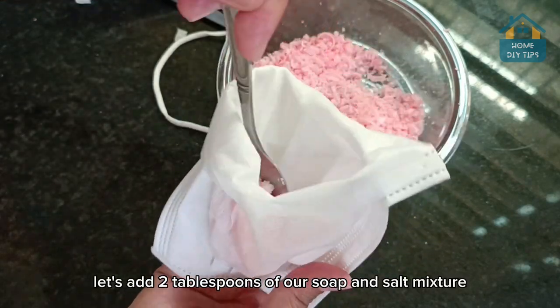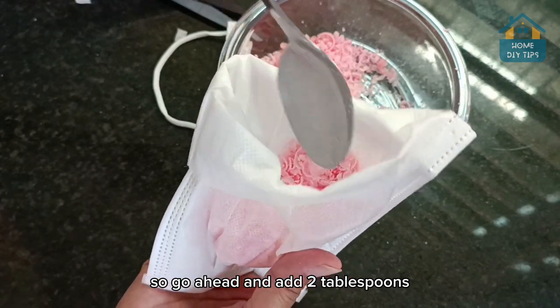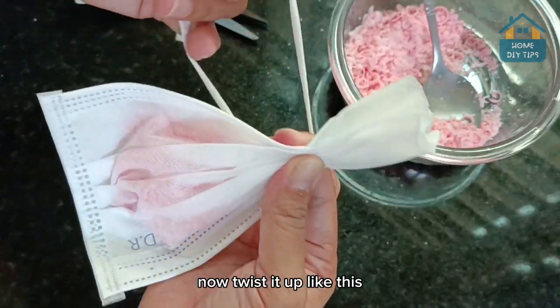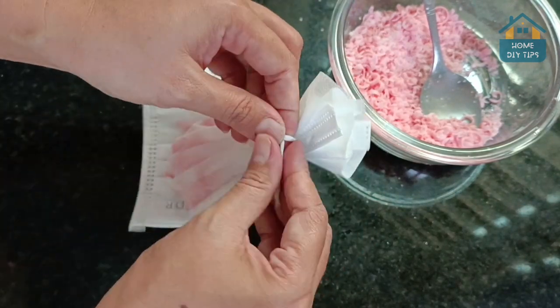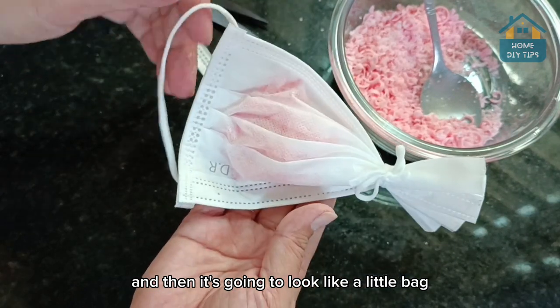And here, let's add two tablespoons of our soap and salt mixture. So go ahead and add two tablespoons — take a good spoonful. Once you've done that, now twist it up like this, and with the other elastic, we'll tie it up.